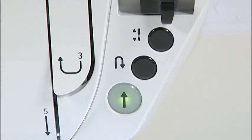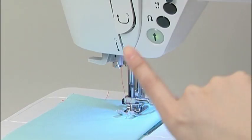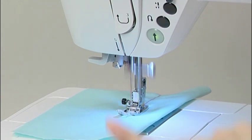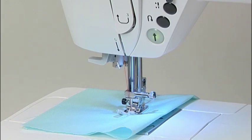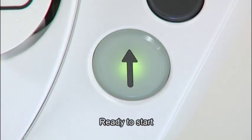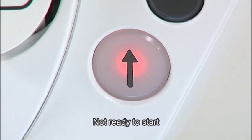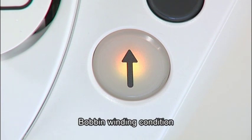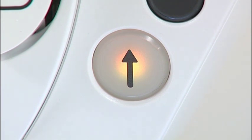Operation of the machine is controlled by the start-stop button. Press the start-stop button to start sewing; press it again to stop. The color of the start-stop button indicates the status of the machine. Green indicates ready to sew or currently sewing. Red indicates not ready to start. Orange indicates the machine is in bobbin-winding condition.